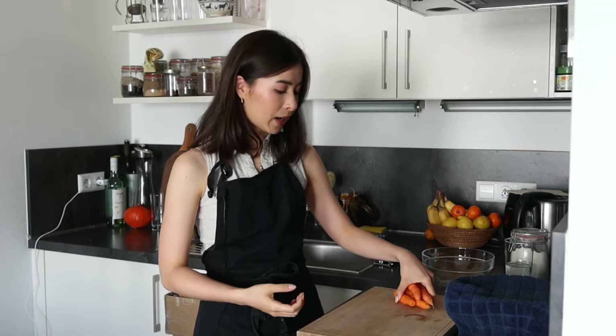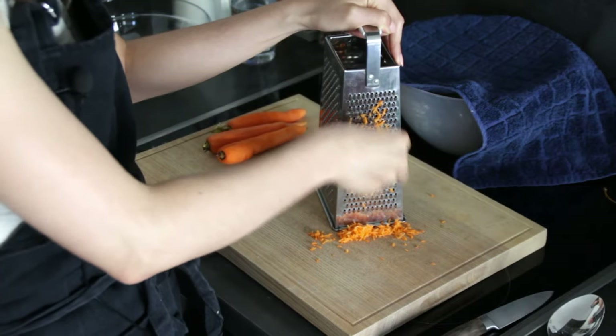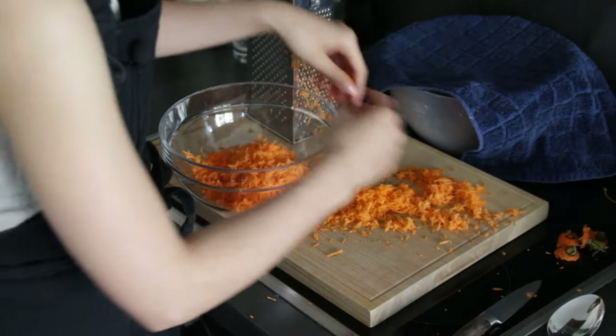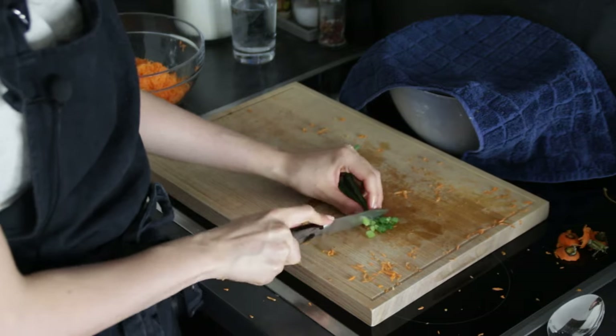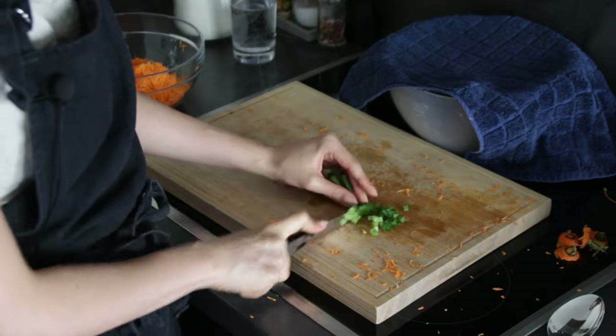We're going to cut everything nice and small so it can seamlessly blend into the filling mixture. I have four small carrots here that I'm going to grate finely — I've already peeled and washed them. Once grated, place them in a bowl. Next, cut the green spring onions into really small pieces as well.